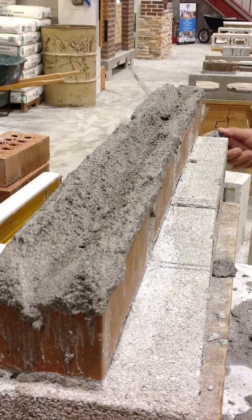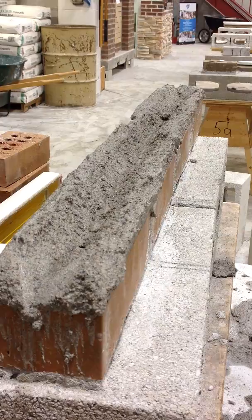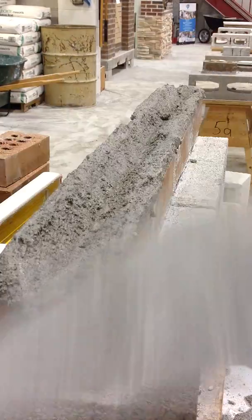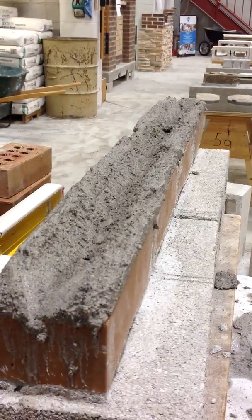And the bricks should be clean at this point. I don't see any bricks got stained with the mortar. Okay.